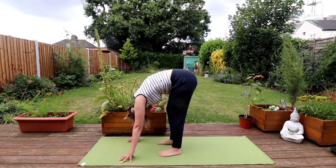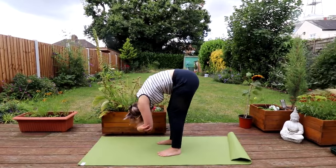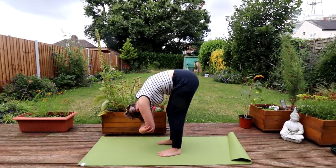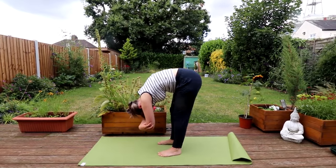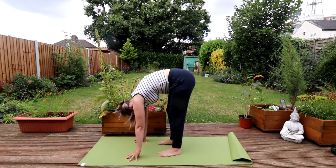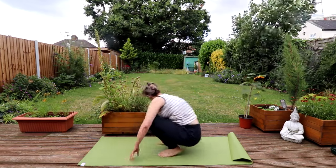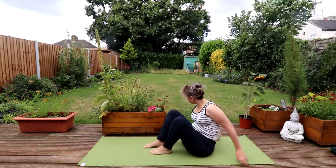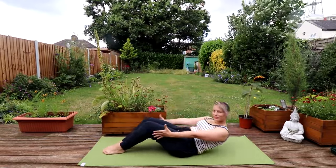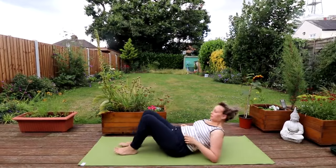Walking forward to the front of our mat, we're going to take a brief forward fold, just hugging the elbows. It's really important that if you feel any pulling in your lower back, you stop doing this pose or bend your knees as much as you need to. Take a deep inhale, exhale, placing your palms on the mat and bending your knees. We're going to go back onto our backs, slowly lowering yourself down, using your core for control.